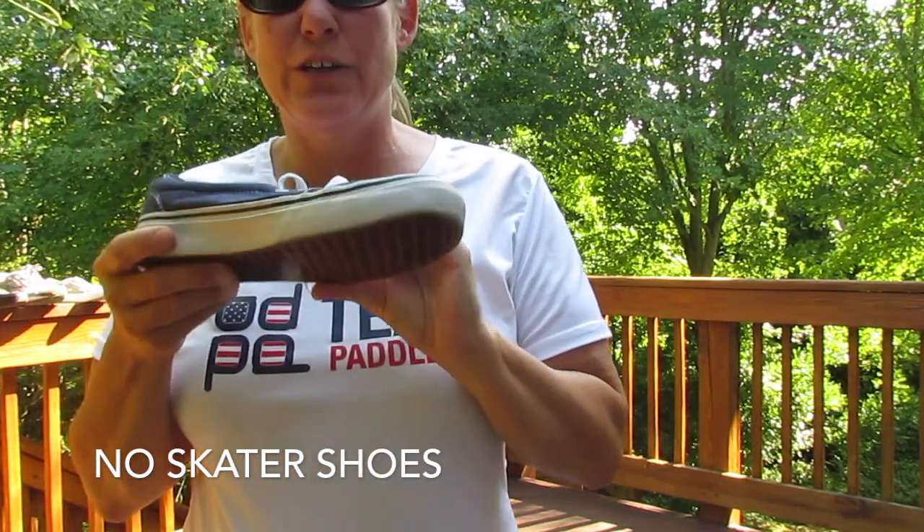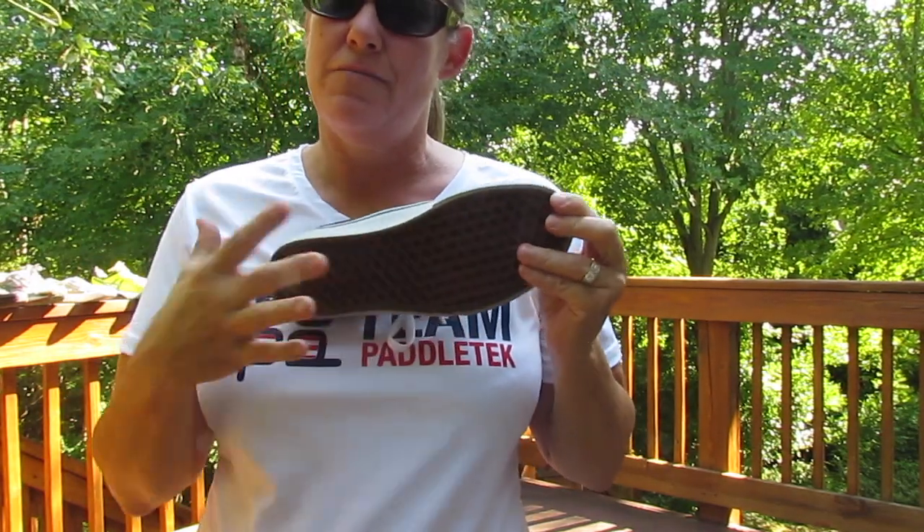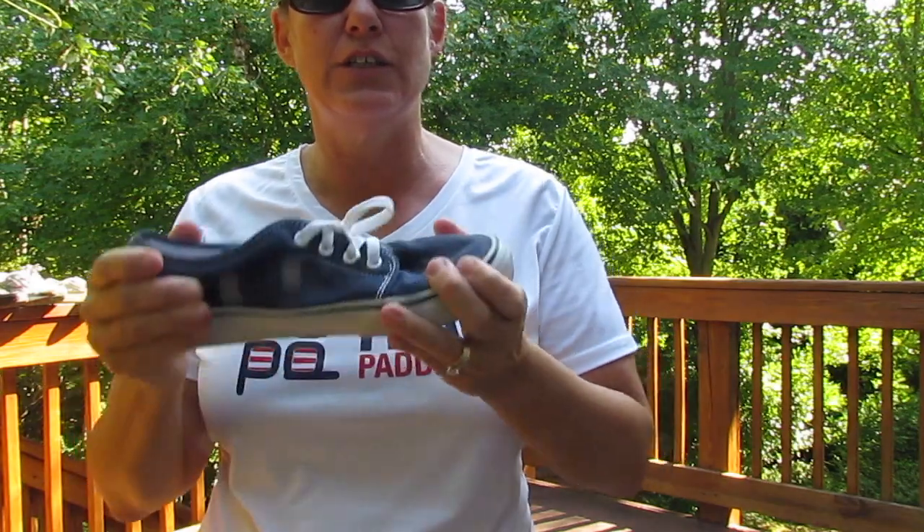And the classic skater shoe — it does have some features, like a flat bottom, but it doesn't have the support that you need from a tennis shoe.